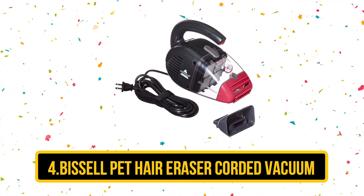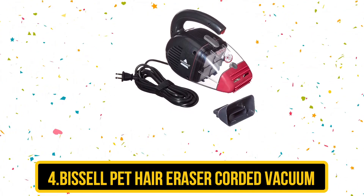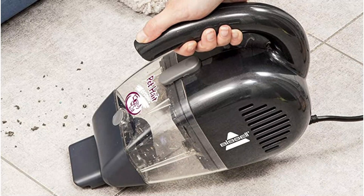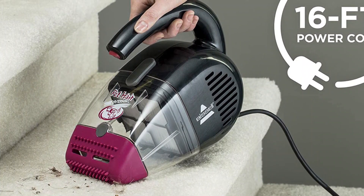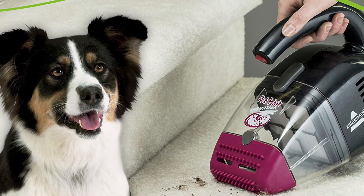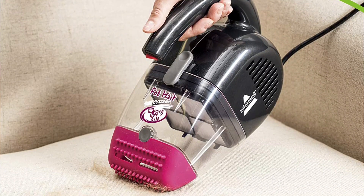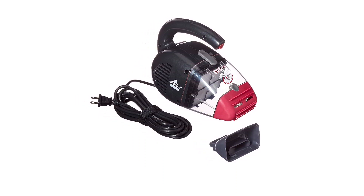At number 4 is the BISSELL Pet Hair Eraser Corded Handheld Vacuum, which easily takes the prize as the best overall car vacuum for pet hair. This vacuum is specifically designed to tackle pet hair and comes with two nozzles: a rubber nozzle with small teeth designed to lift and remove both hair and dirt, and a suction nozzle perfect for vacuuming up dog food dropped in the car. It's super lightweight and compact, making it easy to reach all the awkward areas of your car like the footwells and under the seats. The bagless dust cup is easy to empty with no replacement bags needed, and the 16-foot power cord means you won't need to recharge, though you might need an extension cable.